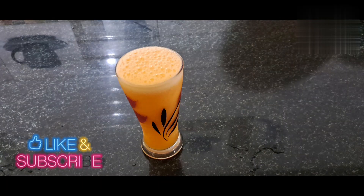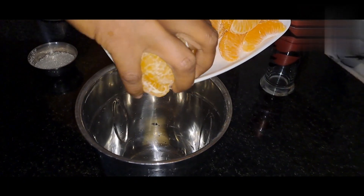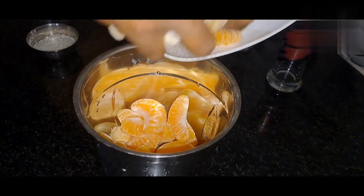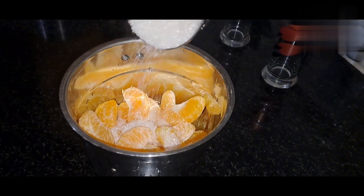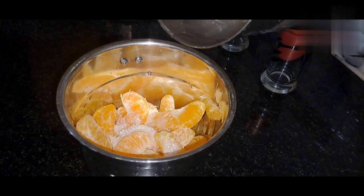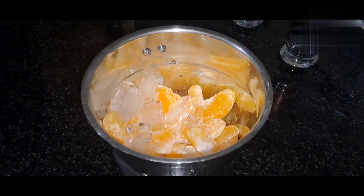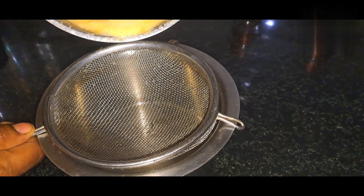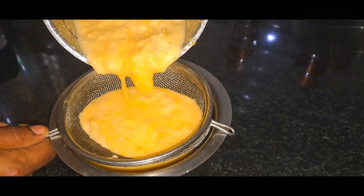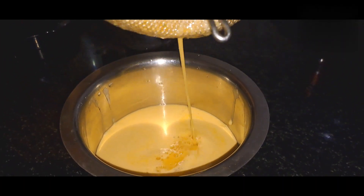This recipe is made of orange juice. Put the orange juice in the middle of the bowl.